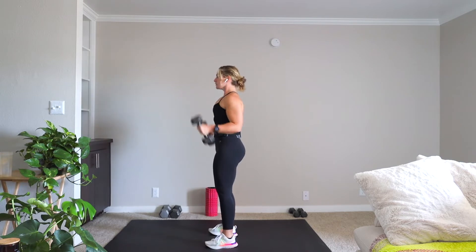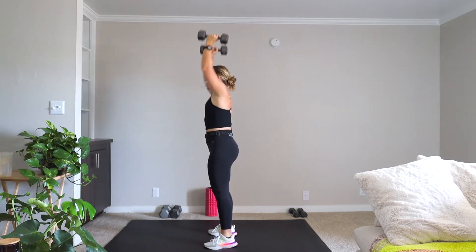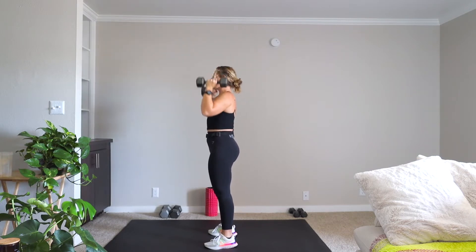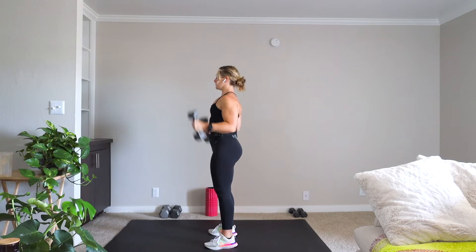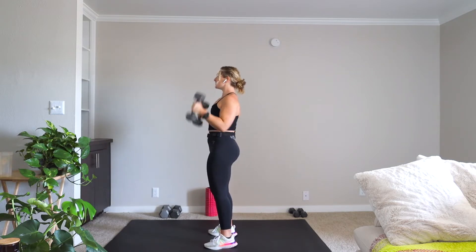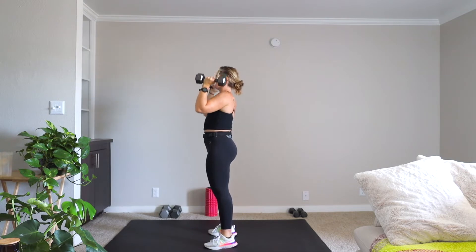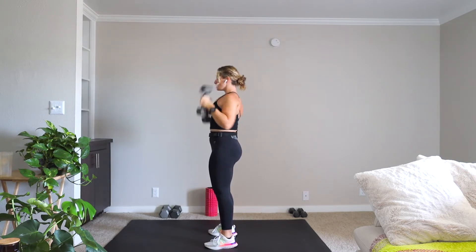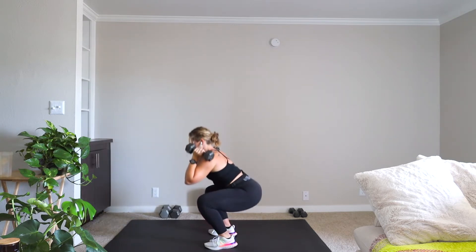You have two curls, down into that squat, you're giving me a press and a press. 50 seconds here. We have two more movements after this before we get into our cardio power round. Two curls, one squat, two presses.